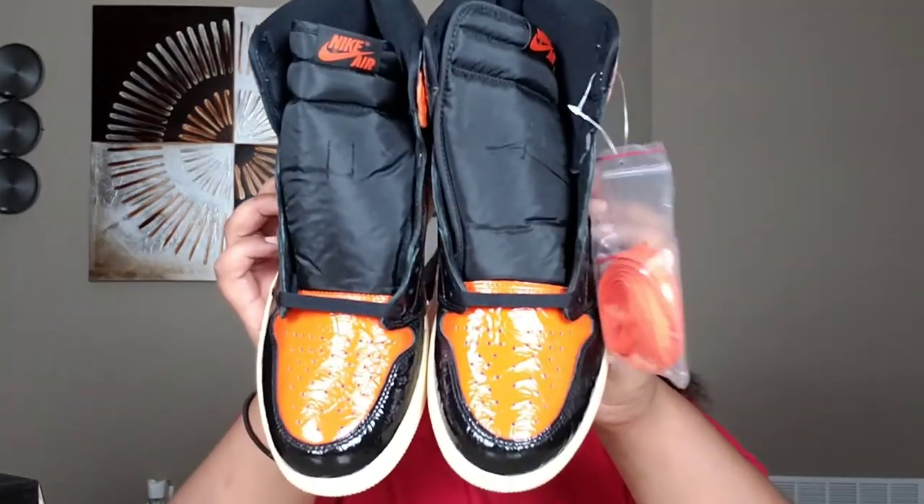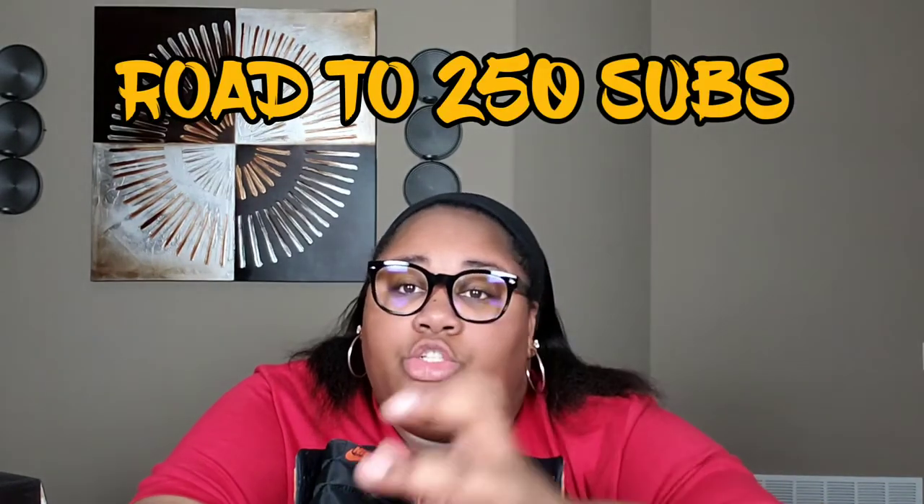This is the Jordan 1 Shattered Backboard 3.0s y'all — let me know how you feel about them in the comments. Make sure you guys like, comment, and subscribe. We're on the road to 250 subscribers, so tell a friend to tell a friend, because we will be doing a Jordan 1 collection video — my collection and my brother's — and we plan on doing a giveaway too. We'll be back with more videos, peace!